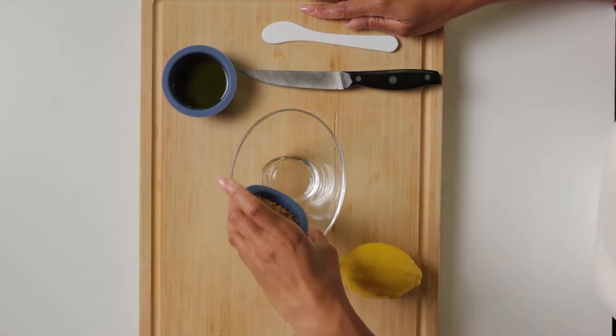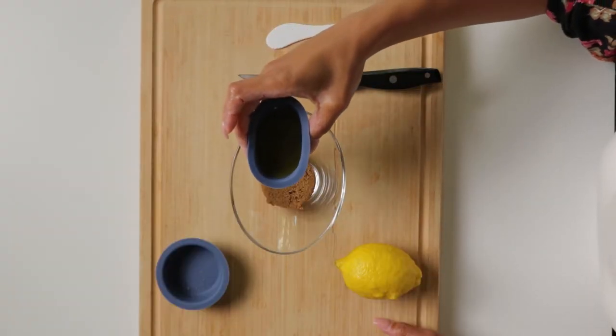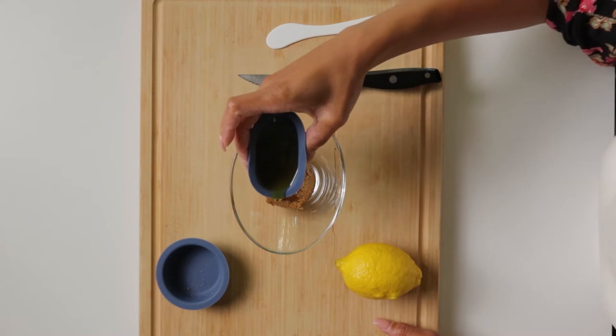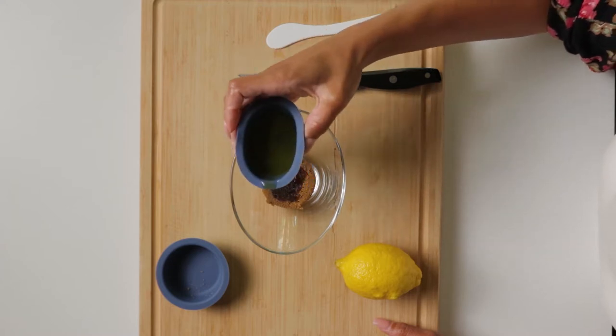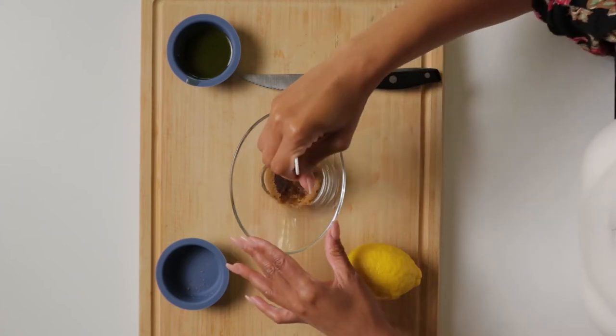First we're going to use the brown sugar. You can eye this out because all we're doing is making enough to make your face popping. So don't worry about doing all of that measuring. We're just going to eyeball it to make just enough for today. Next we're going to use our olive oil — just use just enough, and then I'm going to do a little stirring to see how much more I'm going to need.